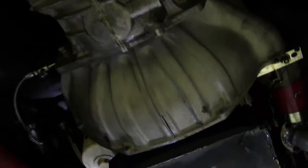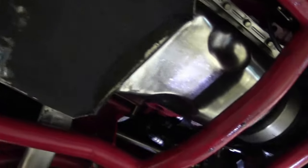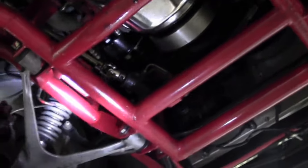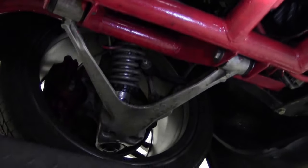Five-speed transmission. And our front suspension pieces here — newer bushings.